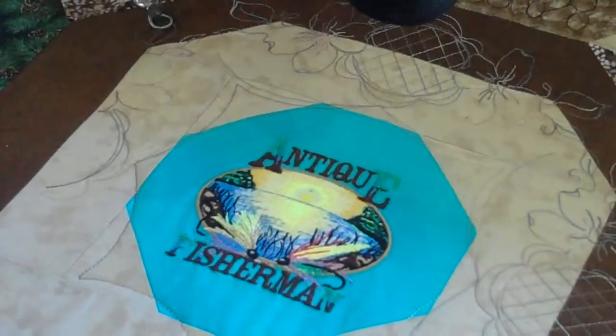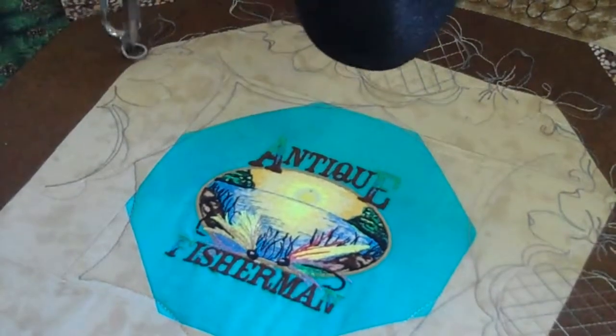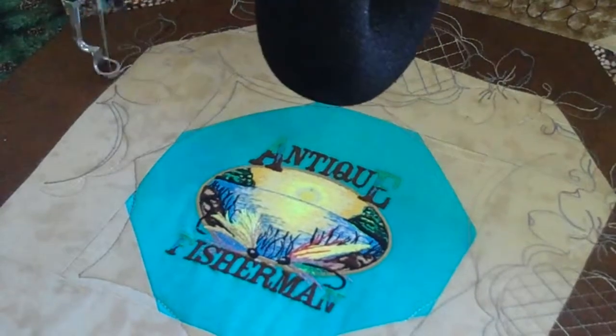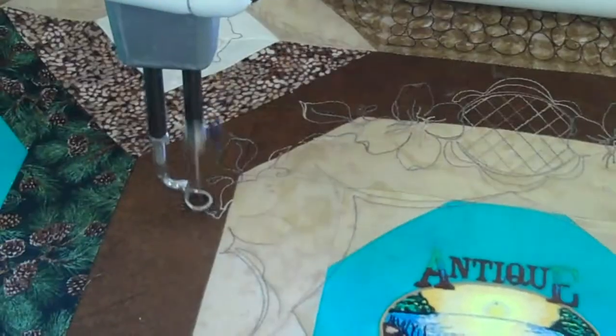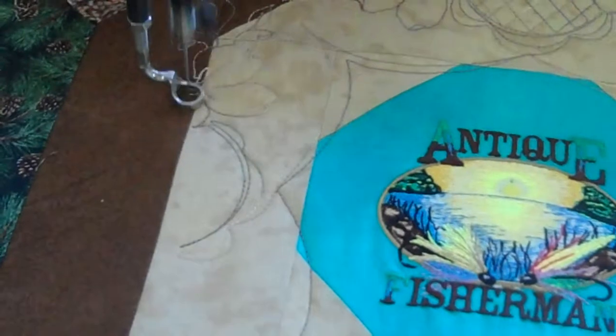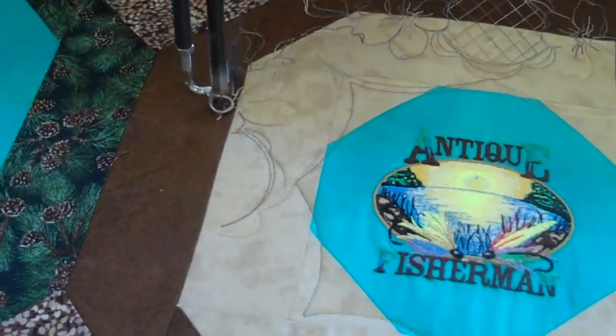We handle the HQ18 Avante, the Handy Quilter quilting system. We also have a Pfaff and a Janome dealer. And I'm going to get this closer so you can really see it good. We welcome you to stop and see us soon to see all the different equipment that we have to offer.